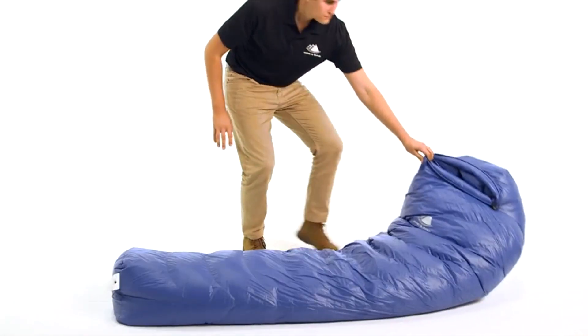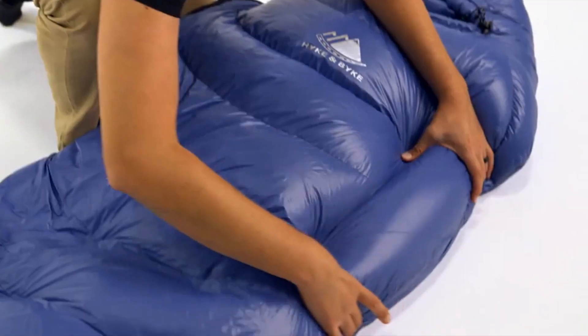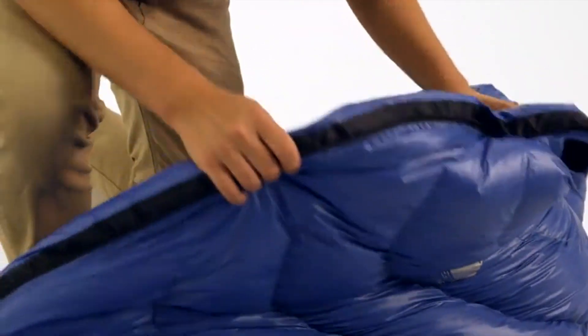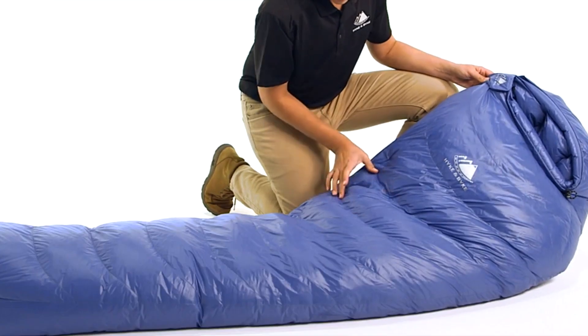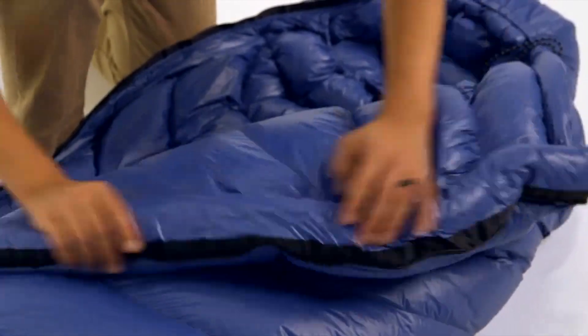This is our Hykenbike 650 fill power down sleeping bag series. We offer this bag in our Siobhano 32 degree, Quandary 15 degree, and Snowmass 0 degree Fahrenheit models in many colors. It is a streamlined design with horizontal baffles to facilitate even temperature distribution from side to side and head to toe.